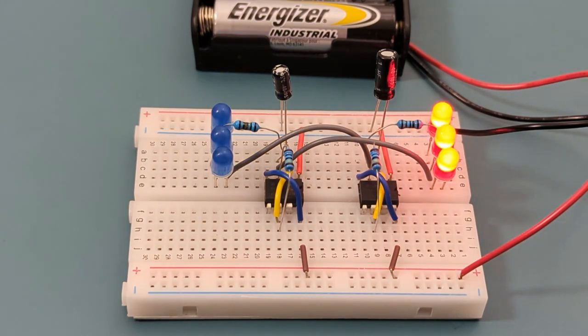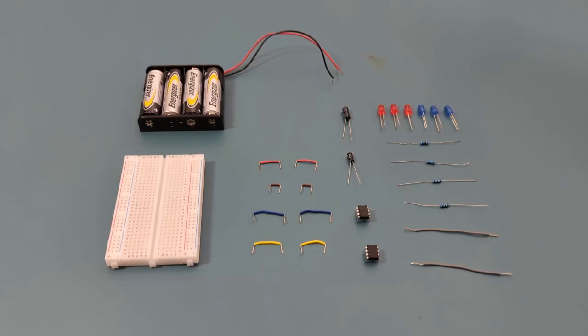Stay tuned to the second part of this video where I'll explain how this circuit works. Here are all the components you need to set up this circuit: three red LEDs, three blue LEDs, two 100 ohm resistors, two 1 megaohm resistors, one 1 microfarad capacitor, one 0.1 microfarad capacitor, two 555 timer ICs, 10 jumper wires, four 1.5 volt batteries (six volts total) for the power source, and a breadboard to connect everything together.